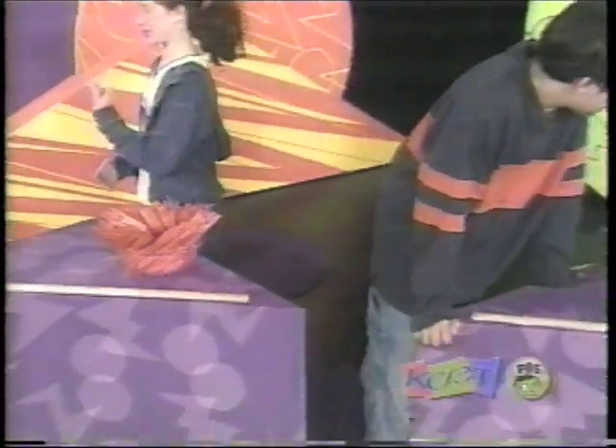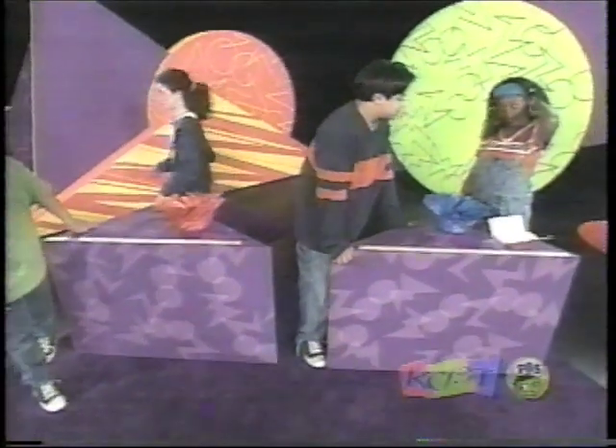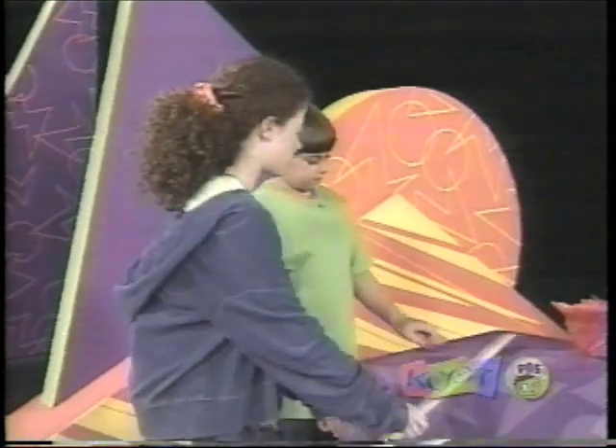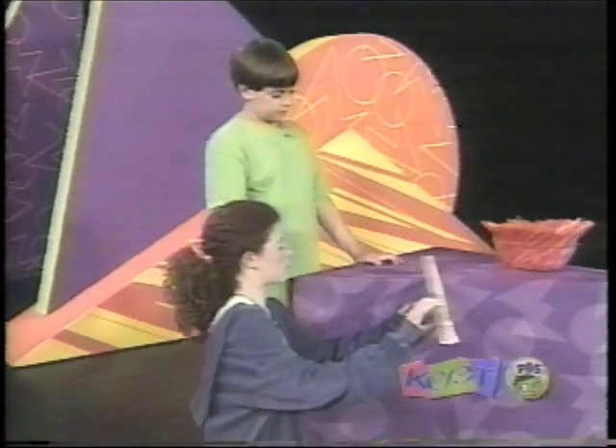Let's do this! I have two good ideas. If we're going to make it longer, and the tower is like this — it'll just flop over. So we should have some straws going like that for support.